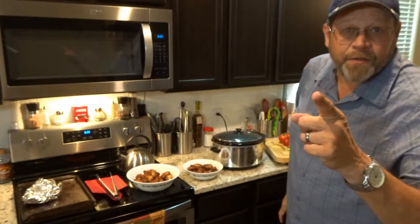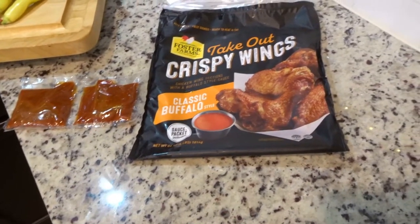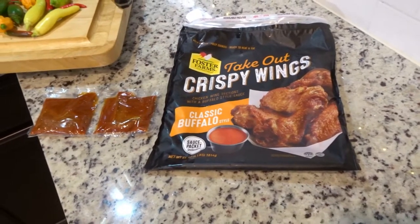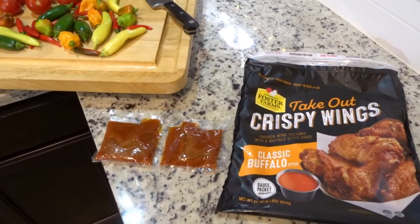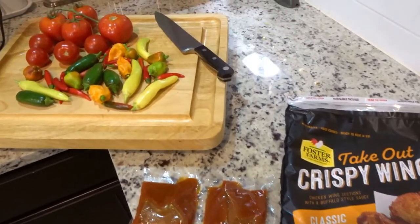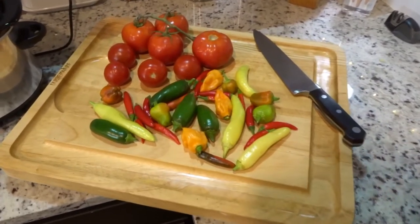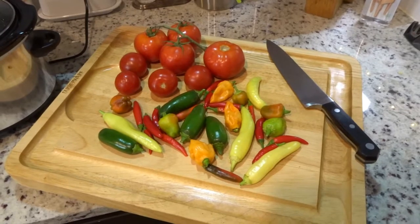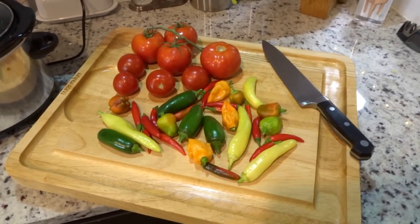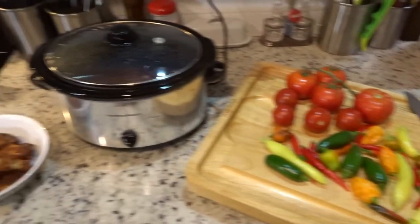Let's get to the groceries. We've got the Foster's Farms take-out crispy hot wings from Costco — shout out to Costco. It comes with a couple packs of hot sauce, and we're gonna top this all off with some Frank's in a minute. We've also got jalapeños, Cajun bell peppers, habaneros, serranos, and chili peppers — those are from the garden. Tomatoes are from the store, won't get to lying.